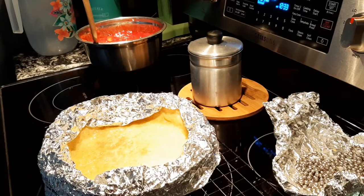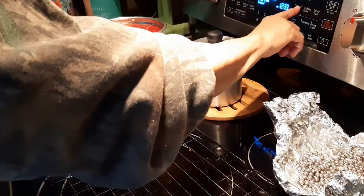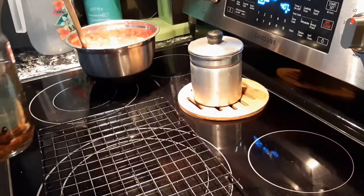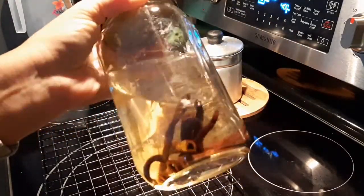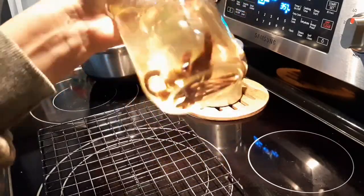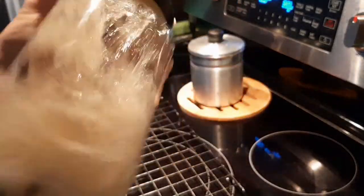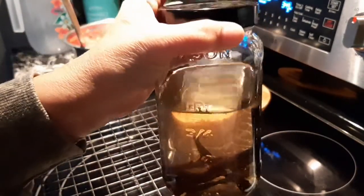Once you've egg washed your pie, go ahead and put it in the oven. I'm going to do about ten minutes and I'll be back. I also wanted to show you the vanilla beans and vodka — you've got to shake it every day. It takes six months to get some good extract. This is my daily shake.